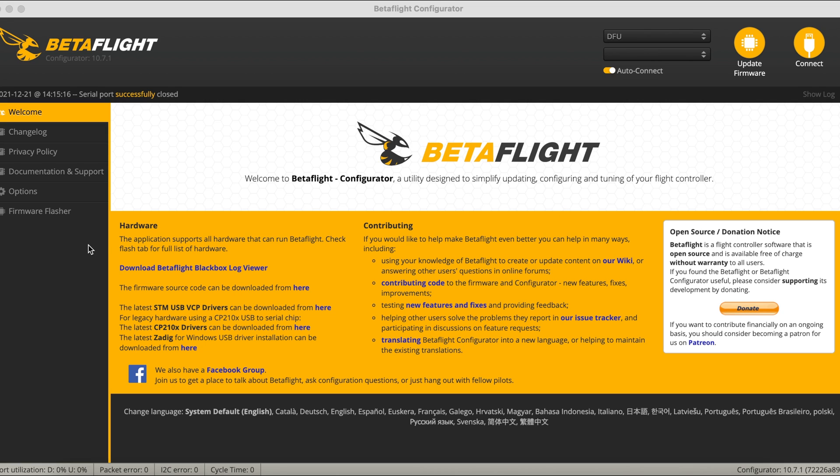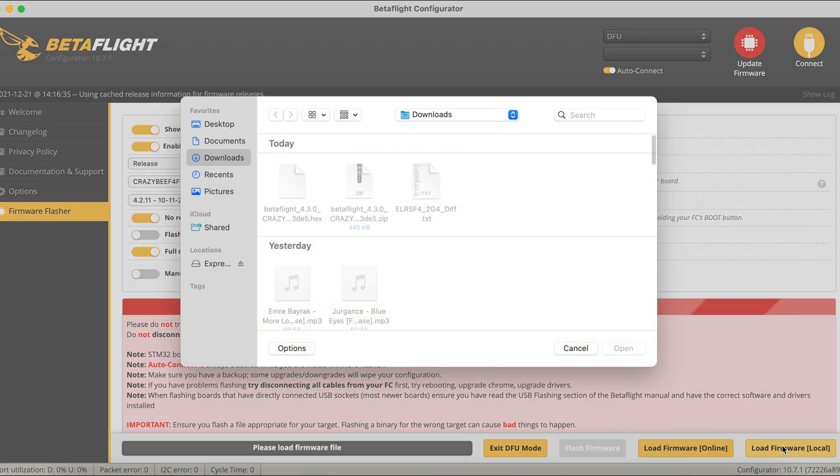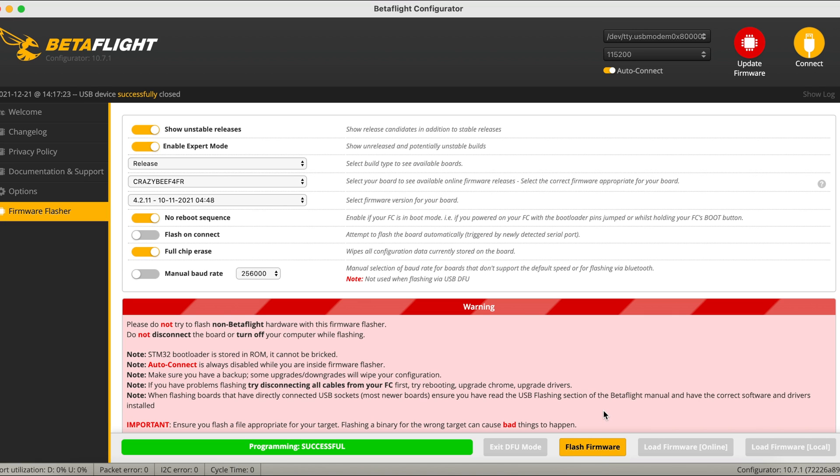We're going to flash the firmware with the hex file. Bring yourself into DFU mode and flash the firmware — you're going to do 'Load Firmware from Local'. This is where the hex file will be on your computer. Then click 'Flash Firmware'.